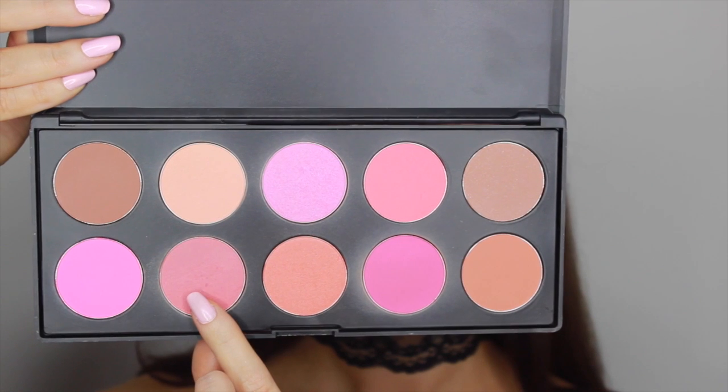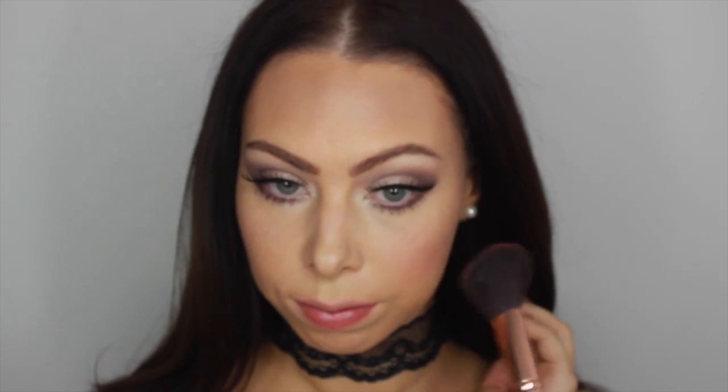Today I'm just going to be bronzing lightly with Too Faced Chocolate Soleil. For blush I'm using a bright pink color from the BH Cosmetics blush palette — as you can see it is super pigmented, so I'm going over it with my beauty blender. If ever something becomes a little too pigmented, just take out your beauty blender and press it into the skin and it will diffuse it.